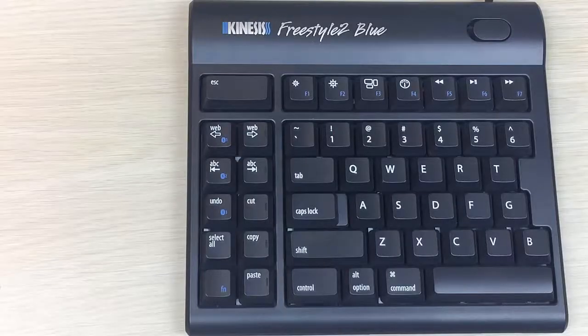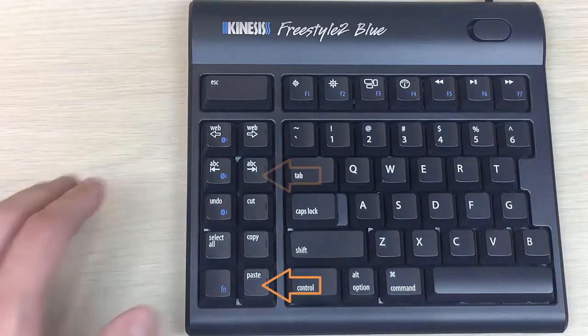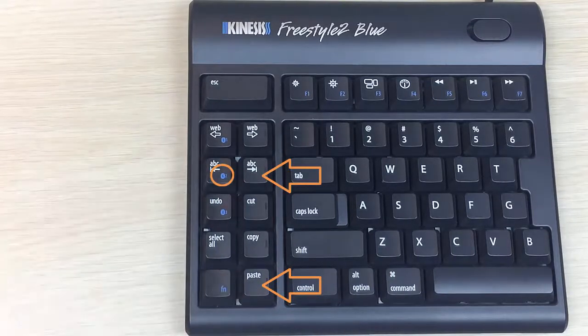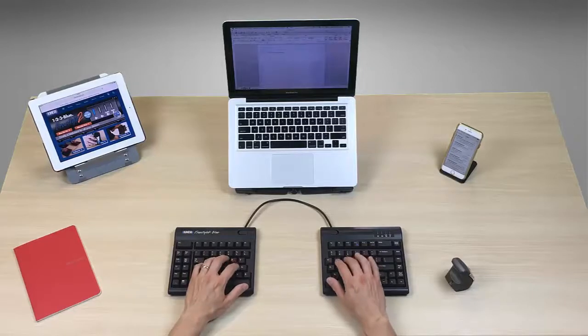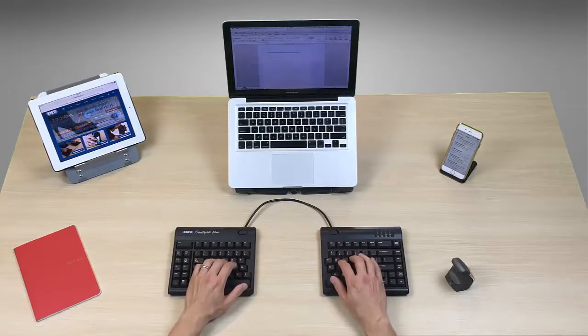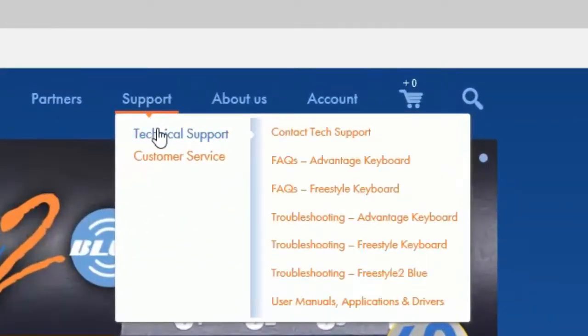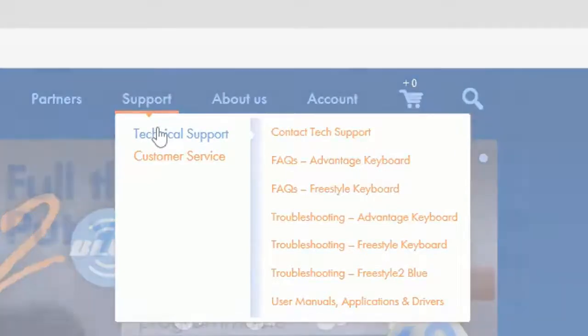If you would like to pair a second iOS device, follow the same steps but simply select a different channel before pairing. For instructions on how to pair with a Mac desktop or notebook, see our Mac OS X pairing video. For troubleshooting and FAQs, please refer to the tech support section at our website, Kinesis.com.